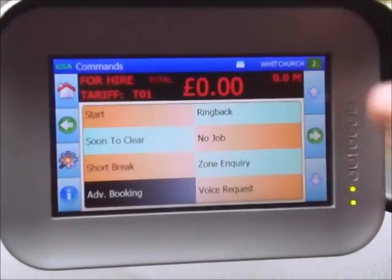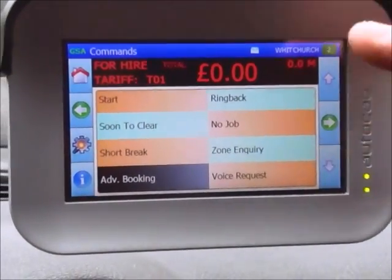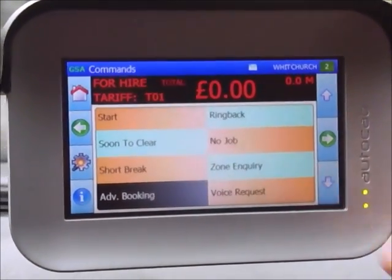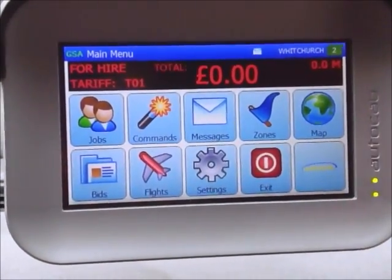To action any of the commands you press the green forward arrow. I'm going to go back to the menu by pressing the back arrow, and we're back on the menu.